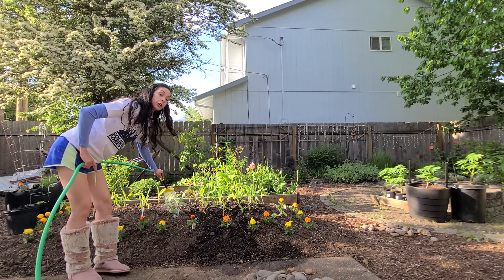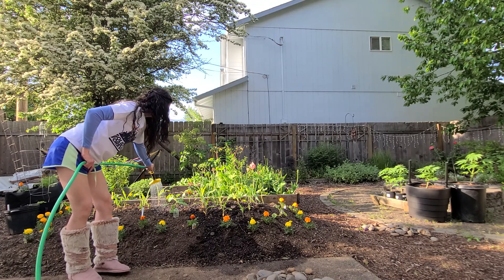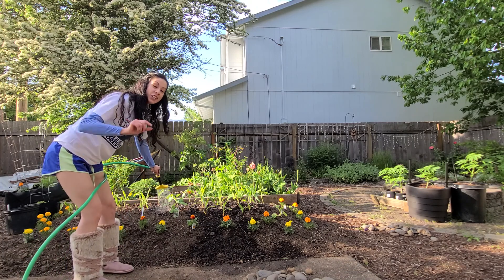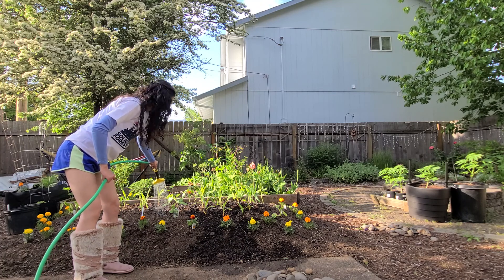If your plants get used to too much water, they become dependent. It's good to water them just enough — not drunk, just a brain injury. Lose my balance sometimes.